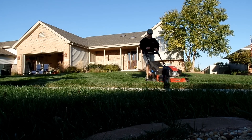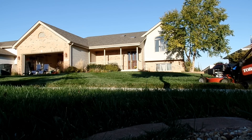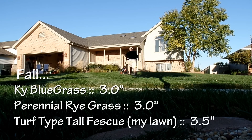When we get into fall, I really want to stimulate root growth. I don't want to cut too much off the top, but I do want to force the lawn to push more roots — so I'm gonna cut it three and a half inches all fall. I'm also gonna start using my bag again, probably because of the leaves, but if I can mulch I still do.